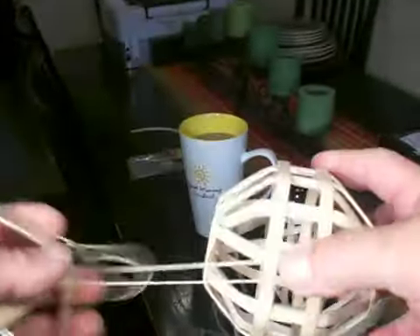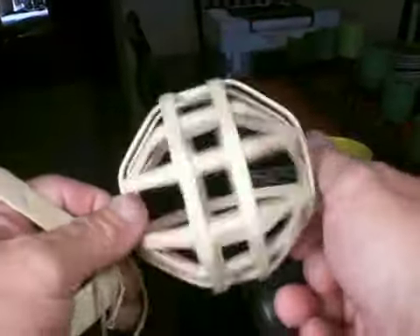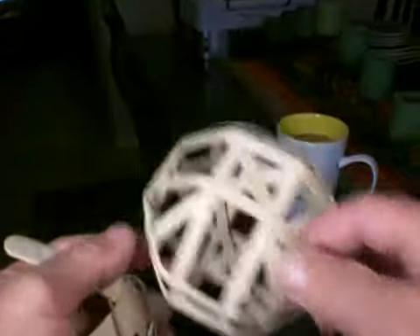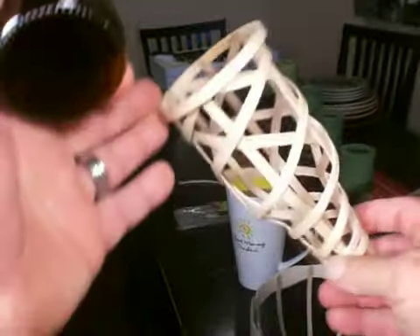Don't hesitate to be creative in this new adventure. These are coffee stir sticks — more coffee stir sticks. We can virtually, pretty much do any shape you want to.